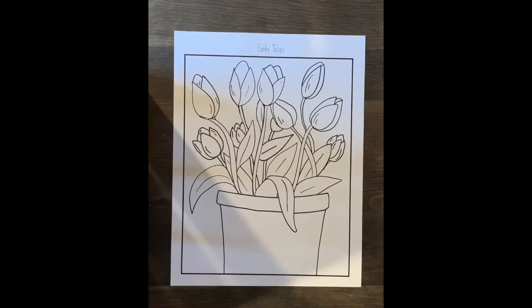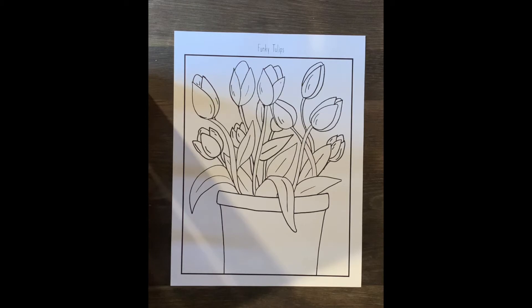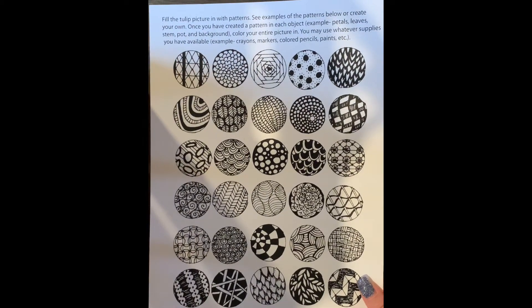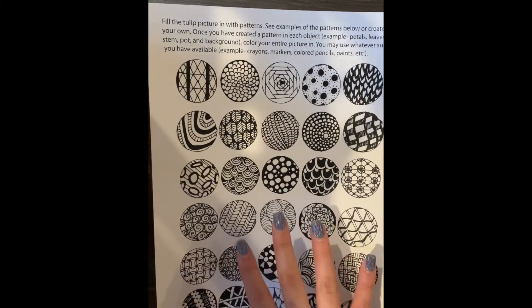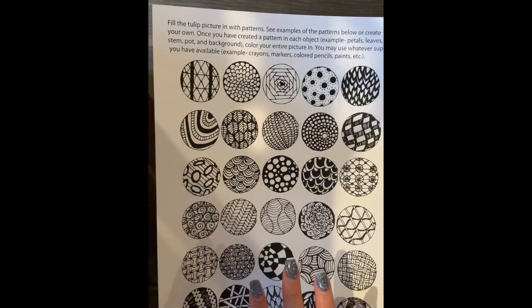Okay everyone, so we're back. I have my tulips laid out in front of me. As you can see, it's just a black outline of a bunch of different tulips. So if you do not have a printout of this, you can just take a piece of paper and draw them yourselves. So we're going to be talking about pattern today, and there are so many different types of designs and patterns out there. Attached to this packet, I included a bunch of them — some I found online that you can look at for reference. They're really cool patterns, but don't feel like you're limited to these. You can create your own as well. These are just a reference point if you run out of ideas for patterns.